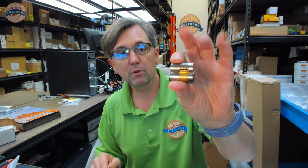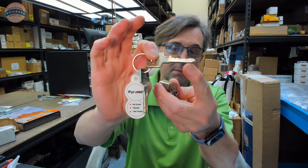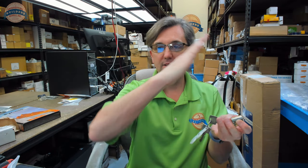What you're going to use this for is when you're doing a job of large format interchangeable core cylinders from Corbin Russwin, and you have enough of them to justify the tool. This happens to be a Pyramid — a high-security system from Corbin Russwin — which has a little tip that allows you to depress a piece of spring steel so the core can turn.